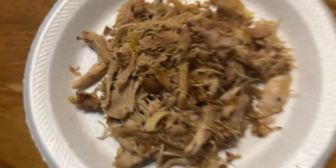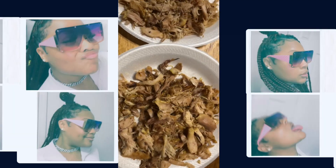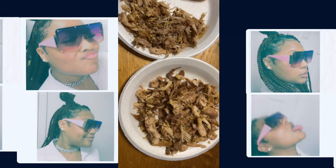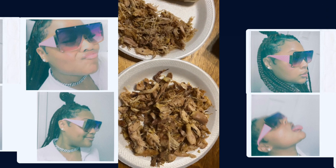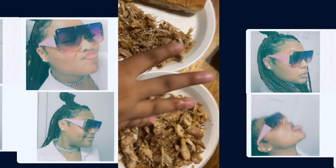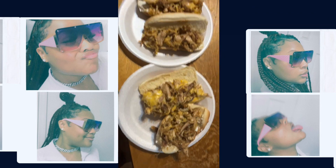Alright everyone, since I'm making Subway at home, I have my chicken and now I'm going to melt the cheese on top of the chicken. I want all of y'all to see the end results — can't wait!